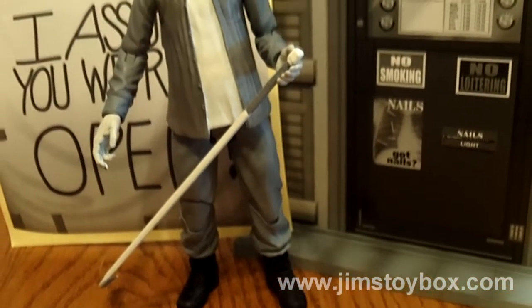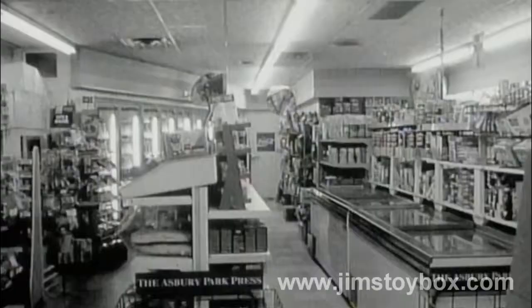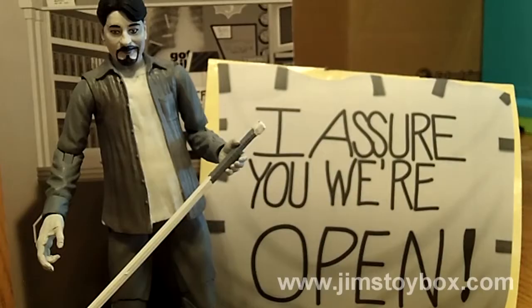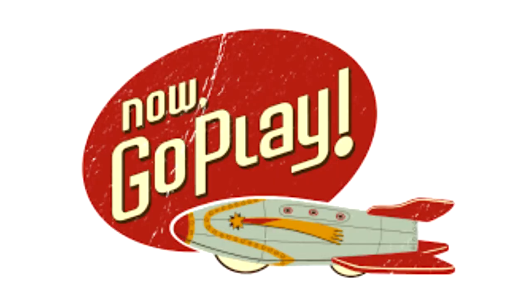The Dante Hicks figure from Diamond Select is a great toy that serves as a reminder to me that once upon a time ago, a simple black and white film lit a fire in me that still burns to this day. And despite his constant whining, Dante staring at me from the shelf brings a smile to my face and serves as a reminder that even though we all have to serve the world around us, we don't have to like them. Now, go play.